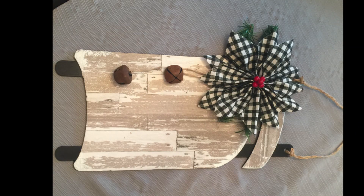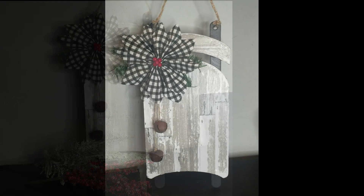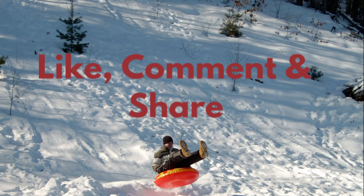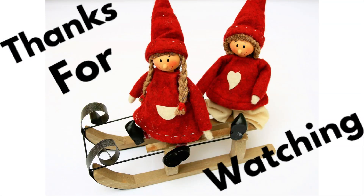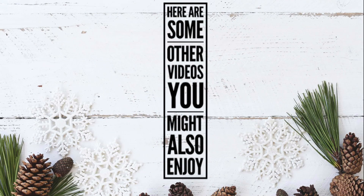And that is it — this is the whole entire sled completely finished. I am so happy with the way this turned out. You could even add 'Merry Christmas' or some writing with stickers and things. If you guys like this video, don't forget to like, comment, and share. Please subscribe if you haven't already — I'd really appreciate that. Thank you so much for watching, I hope you enjoyed this craft, and I hope you guys have a great week.